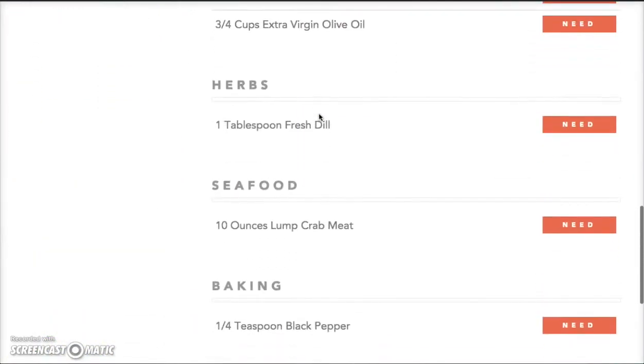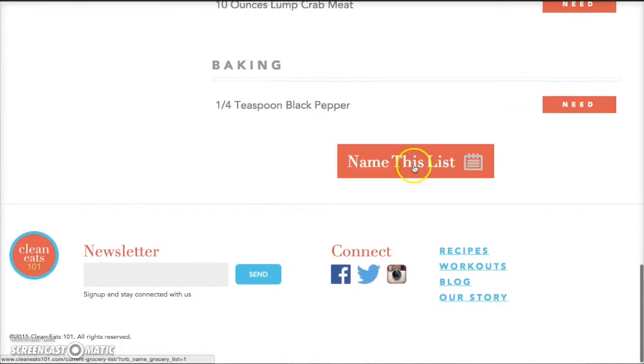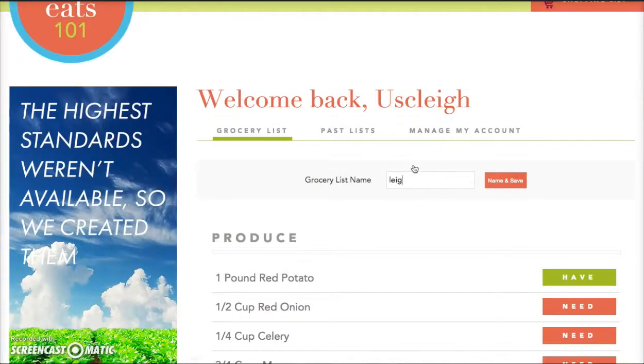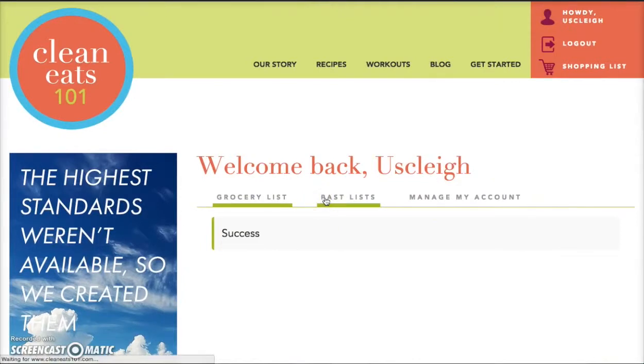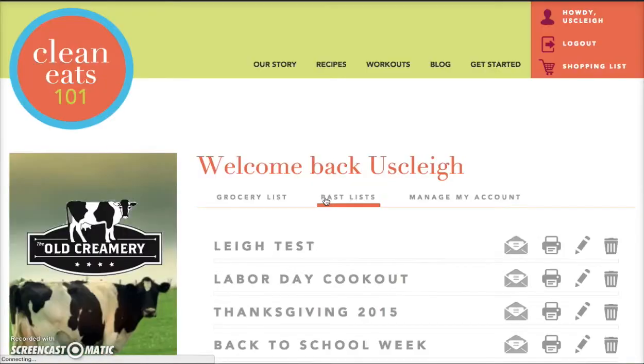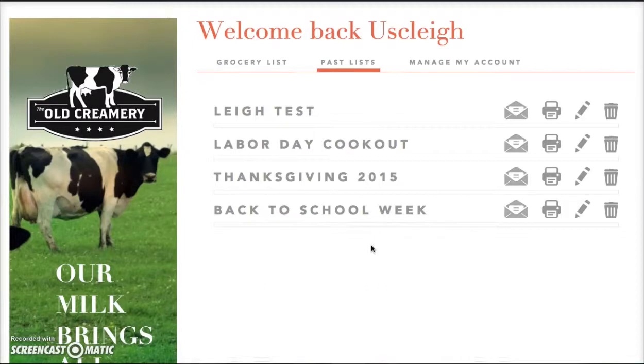When you've got your list complete and added all the recipes you want, you have the ability to save that list. You will always be able to log in, go back to your past lists, and see exactly what you have on those. They're there forever — you can email, print, rename, or delete from this area of the website. I've actually created some based on holidays.